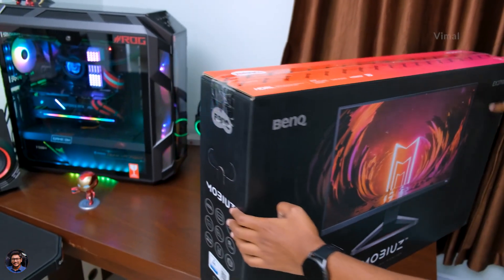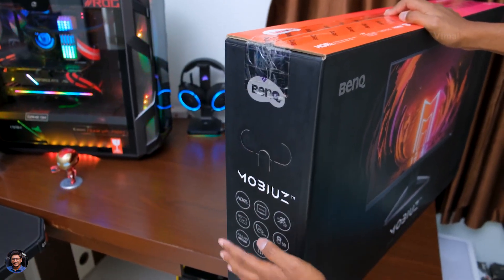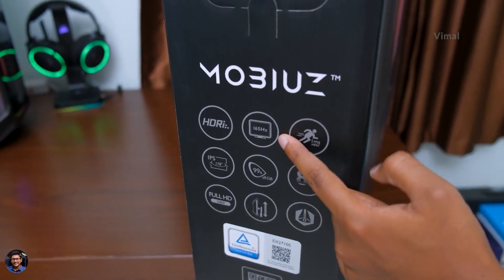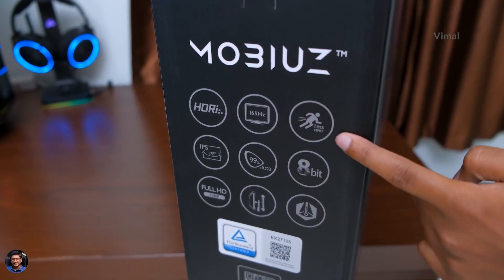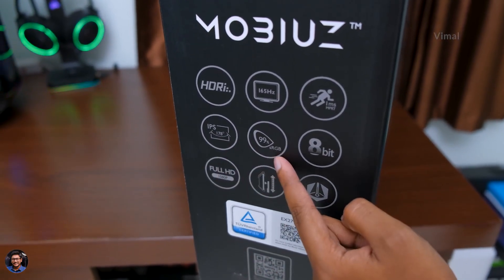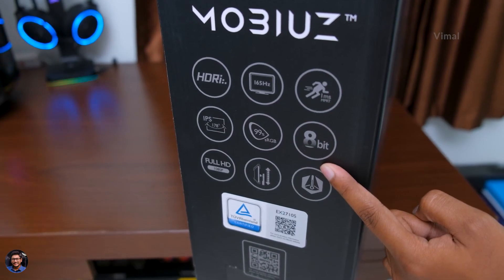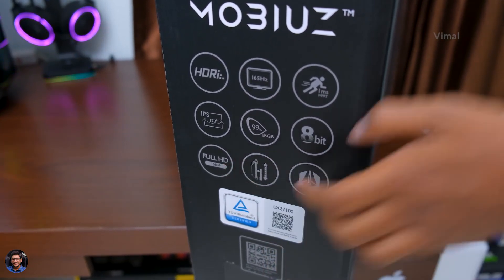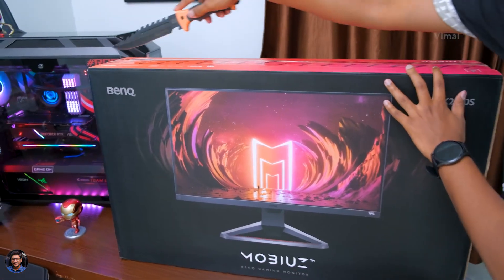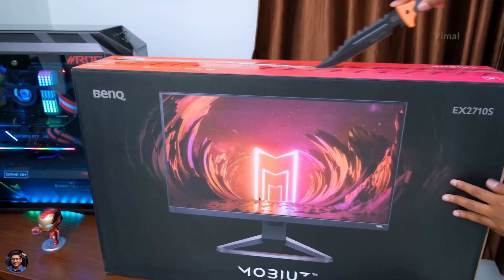Going to the side, we've got more features and specs. It supports HDR, has an insanely high refresh rate of 165Hz, one millisecond MPRT response time, an IPS panel on board, and also a true 8-bit panel. Those were some of its main features and specs.